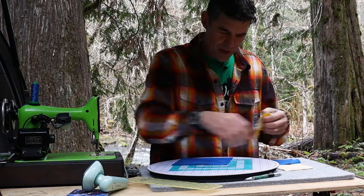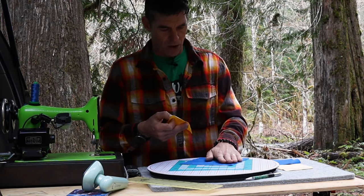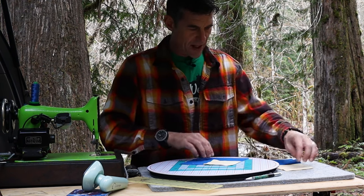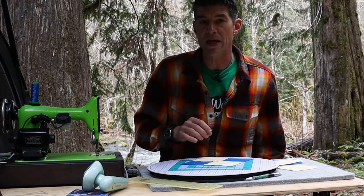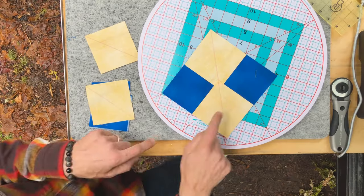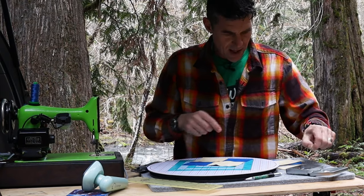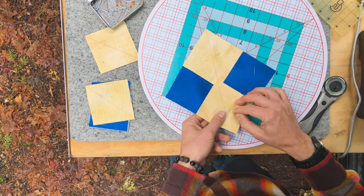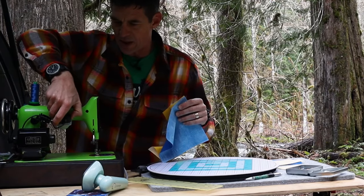We're going to lay our fabrics right sides together. We have our large blue square and I'm going to position one of my yellow squares so the diagonal runs right through. These are going to be our guidelines for stitching, so we're going to sew a quarter inch on either side of those. Let's put a straight pin to secure here and here. We're not going to sew over those pins — those are just holding everything in place as we come over to my sewing machine.